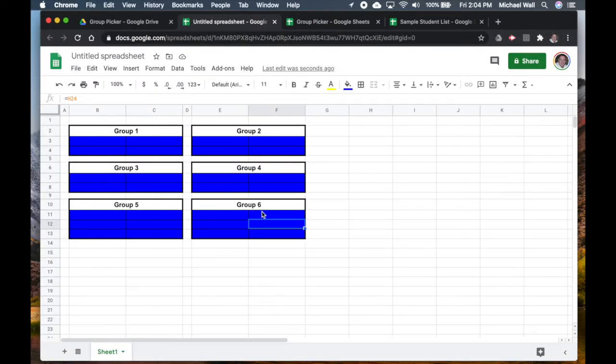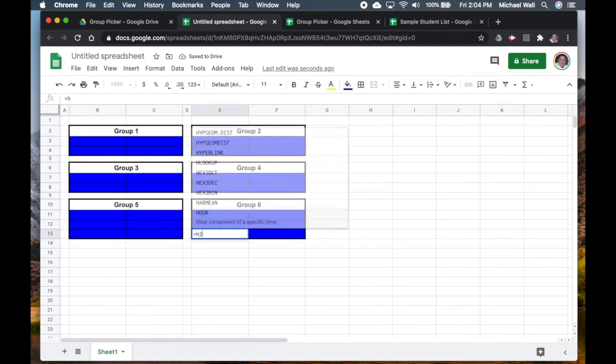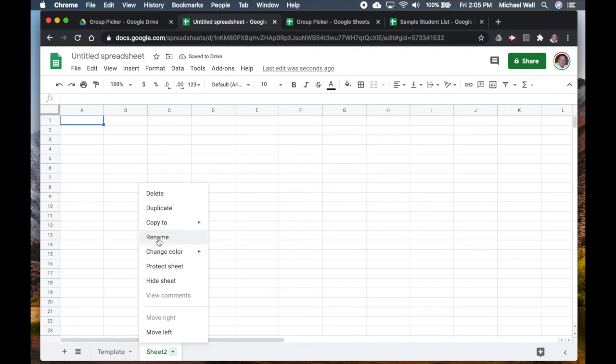If I have an uneven group — for example, Groups Five and Six could potentially have six students versus four — you can set this up however you like. For the last entries I'll do =H25, =H26, =H27, and =H28, so the last two groups populate more evenly even though they'll have a different number. I'm going to rename this tab as 'Template'.